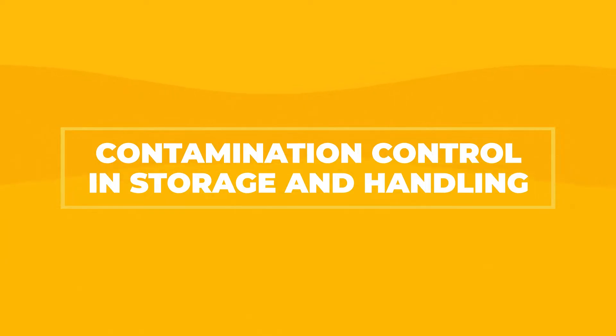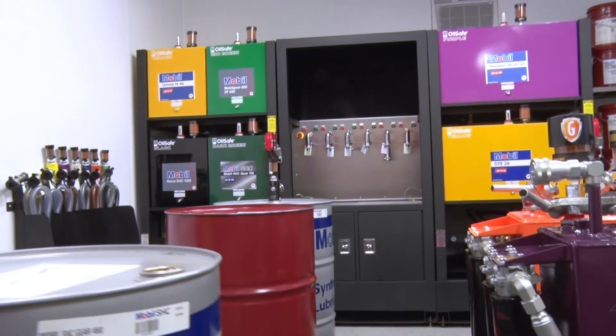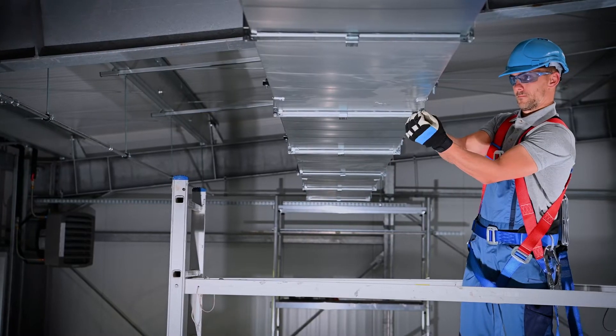Where does contamination come from? This is a cradle-to-grave process. Starting out, let's talk about contamination in storage. If we're storing a lubricant, we call it the Trinity here: it needs to be clean, cool, and dry. Our storage area needs to be the same way — clean, cool, dry, and climate controlled.